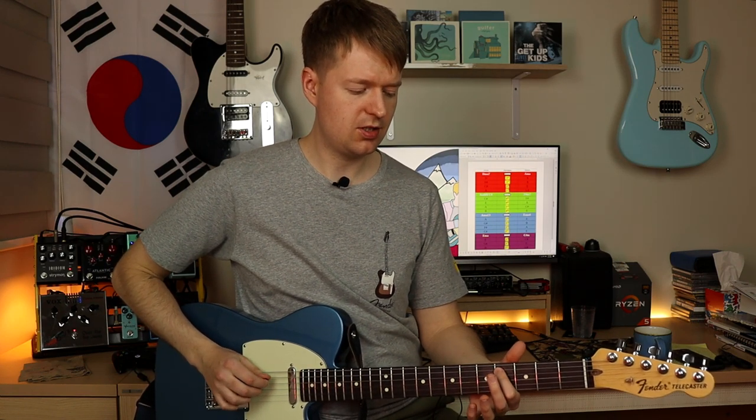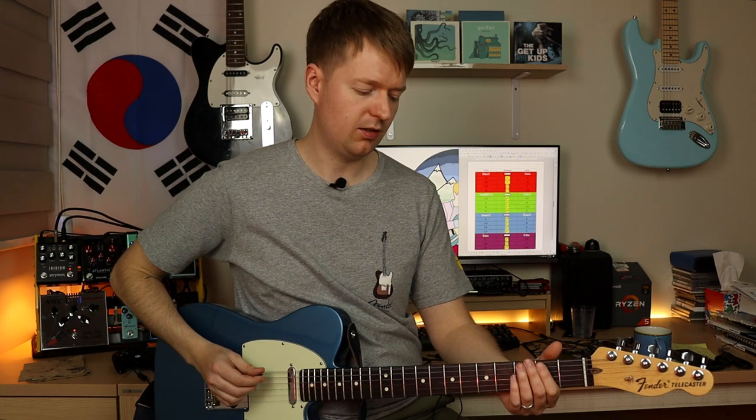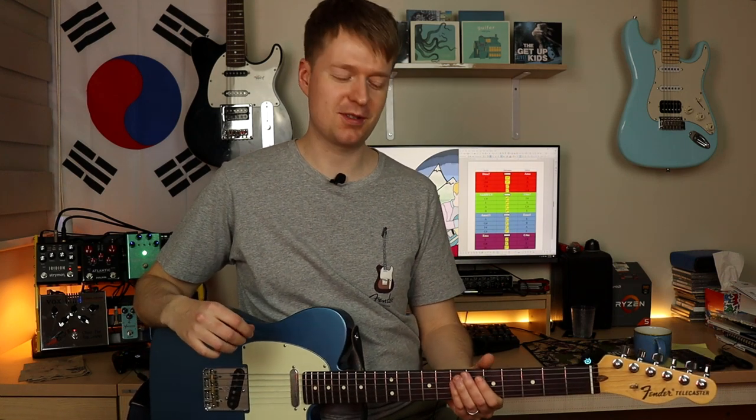And when you take a look at the root notes that have been used, you get this nice little line. So you get D, C sharp, A, E — which sounds like a Gary Numan song or some electro kind of pop stuff.